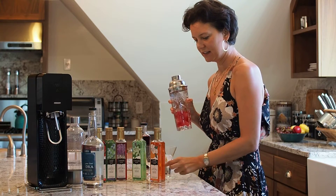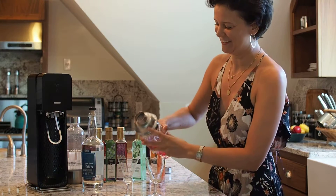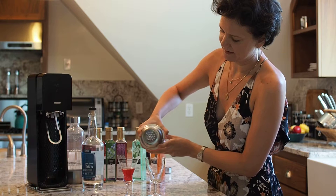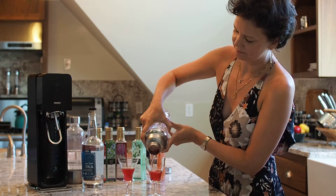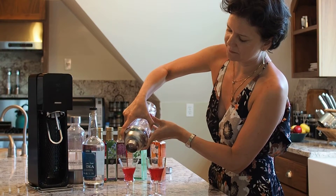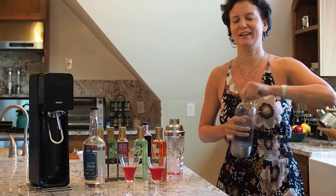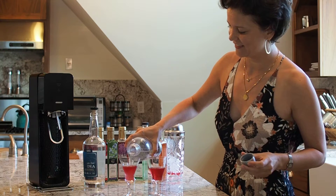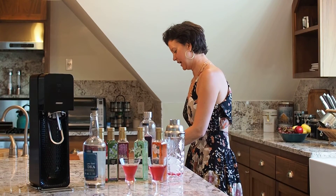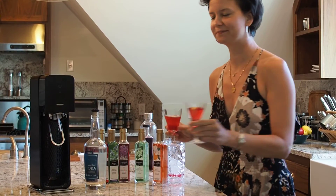We're just going to pour this into two little nice cocktail glasses, because I will be sharing this martini with a friend of mine. And we're going to top this off with a bit of soda, which I just made fresh using the SodaStream, which I think everyone should have at home. And if you want to get all fancy, you can add just this little slice of lemon for color, make that pop. Cheers!